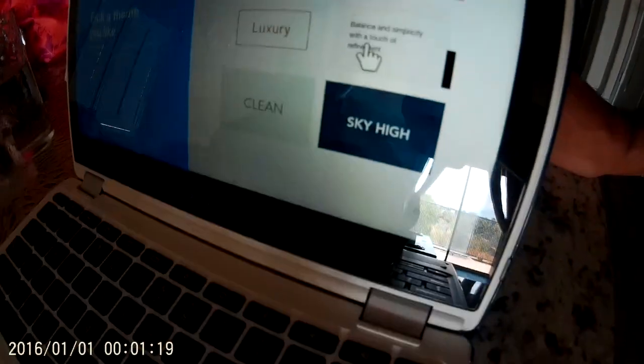You can use font and colors to design your site and easily change them later. There's Vogue, Retro, Luxury, Minimal, Clean, and Sky High. I wonder which one I should do — let's go with Lecture.